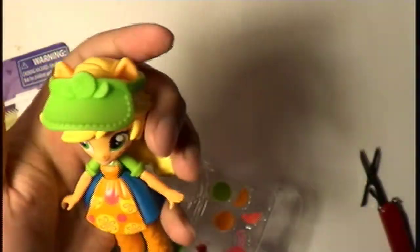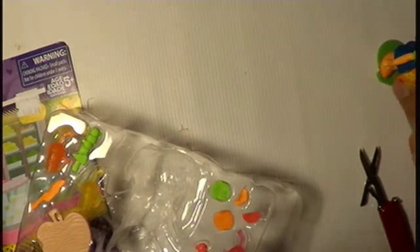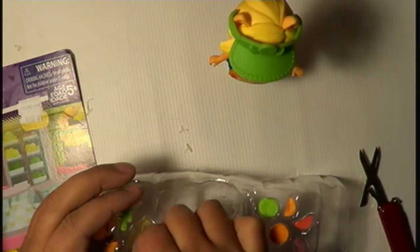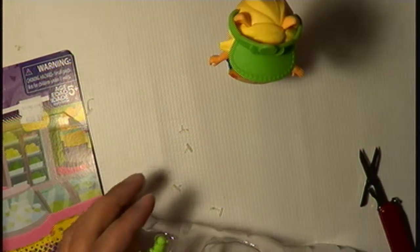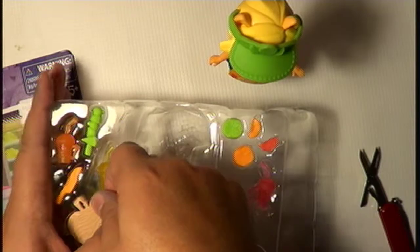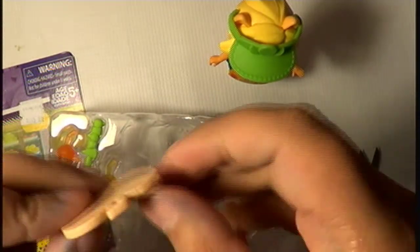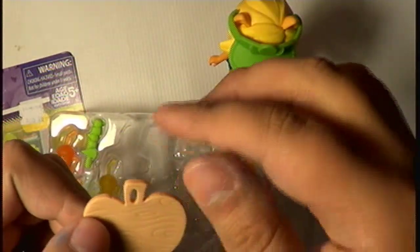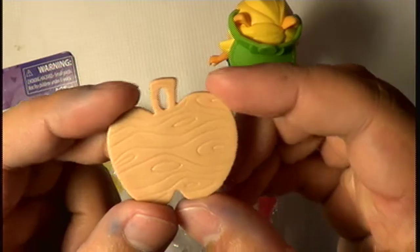Where's her visor? Oh, there it goes. Cute little girl — I love my Applejack. And I don't know what this is. It's like a sign... oh, it's actually a medallion! I could use this — you just need a chain or something and you can hang it around your neck. That's kind of weird but kind of cool.